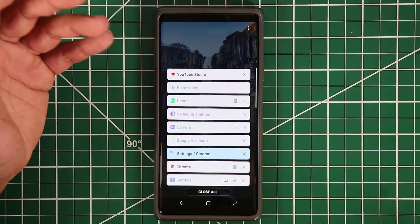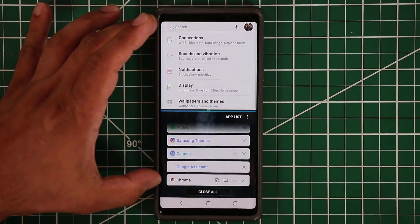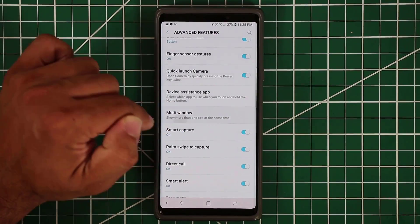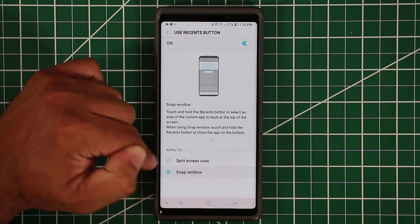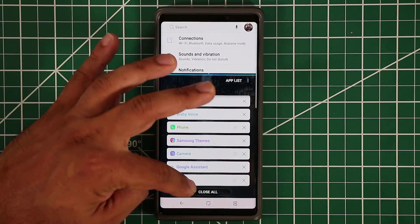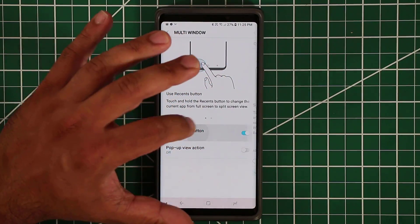Normally I press the two rectangle buttons for split-screen multitasking, but with the recents button enabled, while in an app I press and hold — the app goes to the top and I can pick another at the bottom. Press and hold again and it's gone. You can also do snap window instead of split screen: press and hold to get a snap window, snap any portion to the top, and continue to multitask at the bottom.